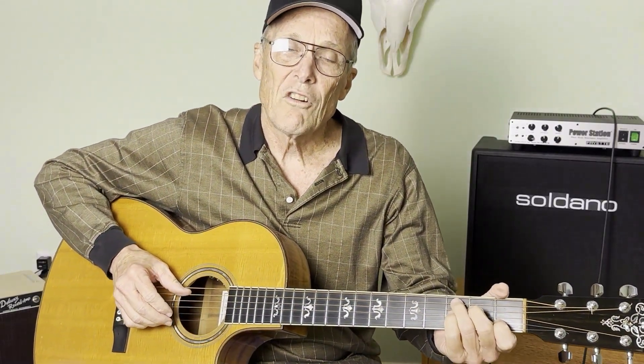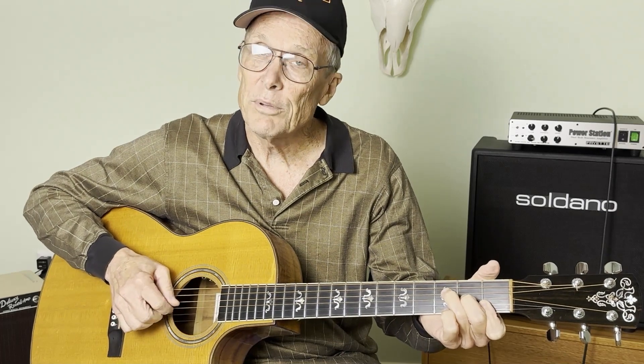Welcome to Space Age Jim's Guitar Channel. Today we're going to talk about the C chord. It's not hard to play, but some people have problems with it at first.